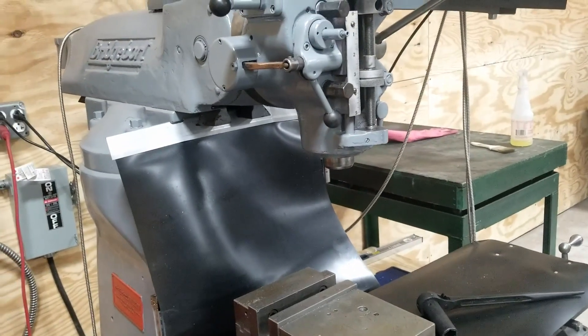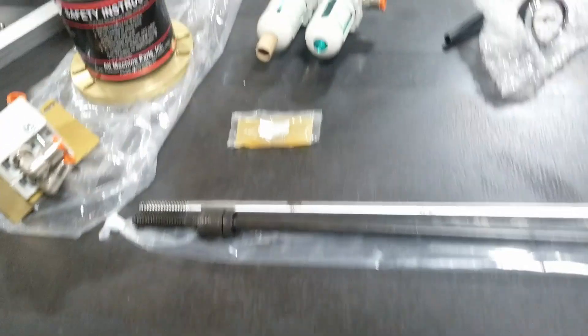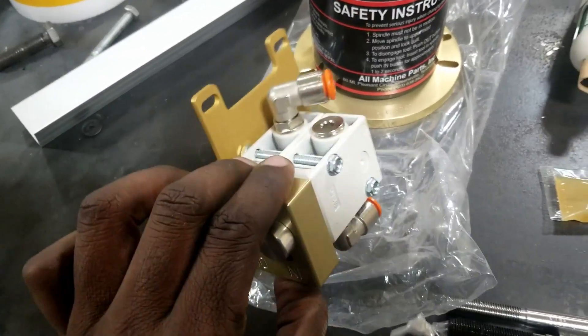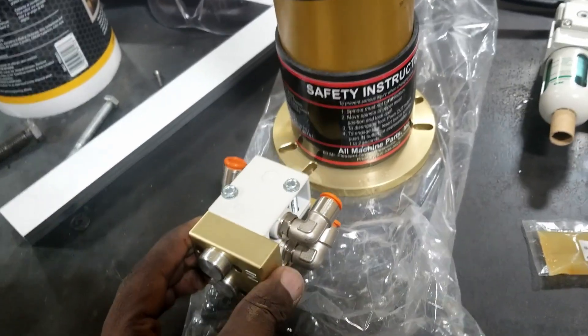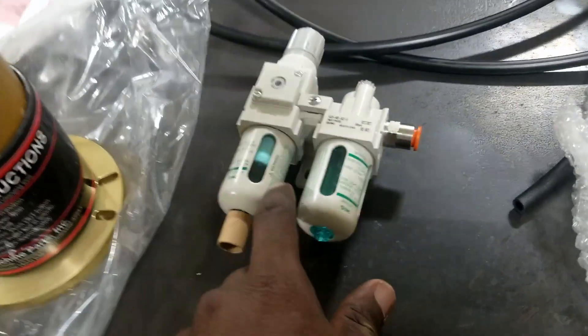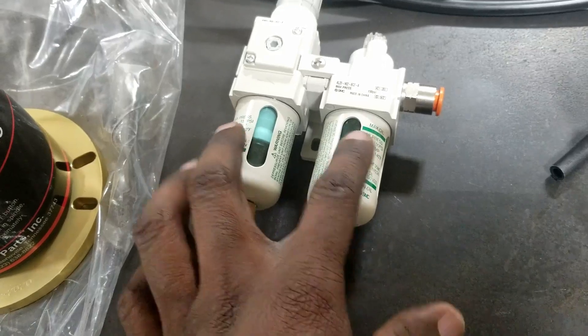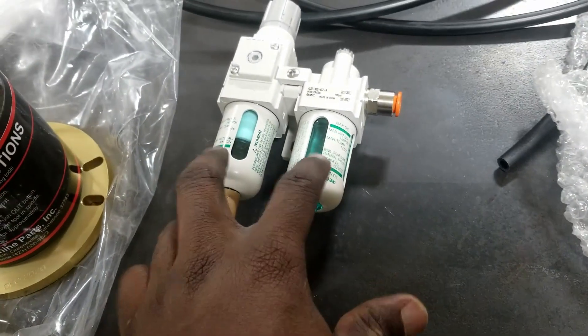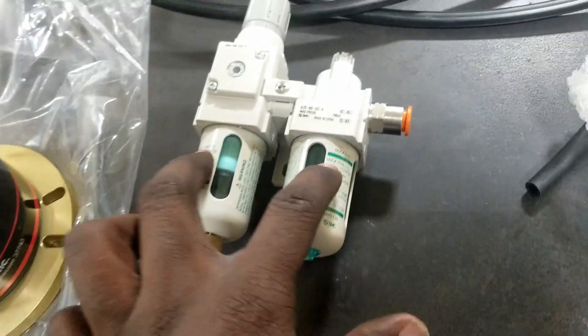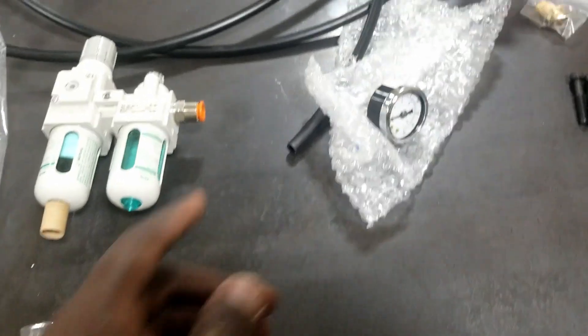Let's look at the kit and see how we're going to mount this thing. It comes with the switch to actuate everything, the actual unit, the filter — which is an oiler-based filter, so it oils and filters the air, meaning you have to put pneumatic oil in this — and a regulator, a gauge at about 90 PSI, some hose, attachments, the draw bar, and of course, grease.